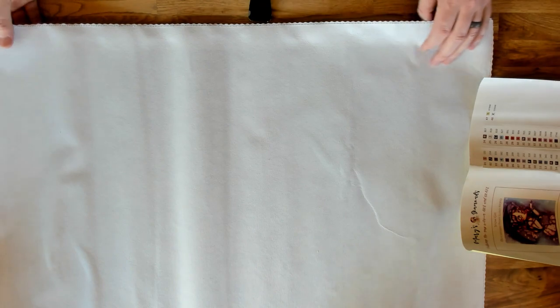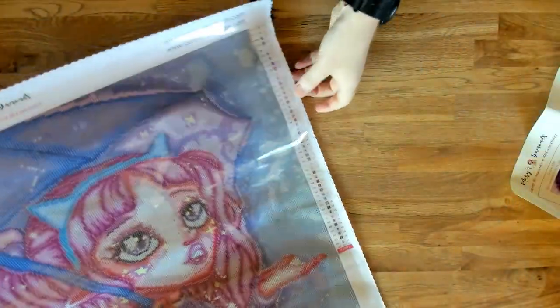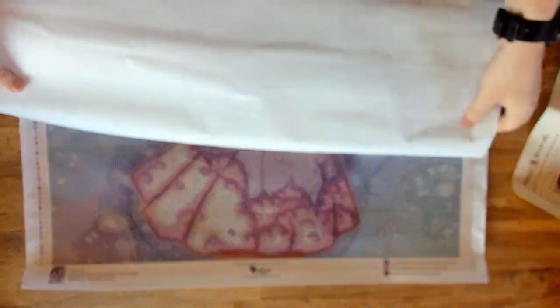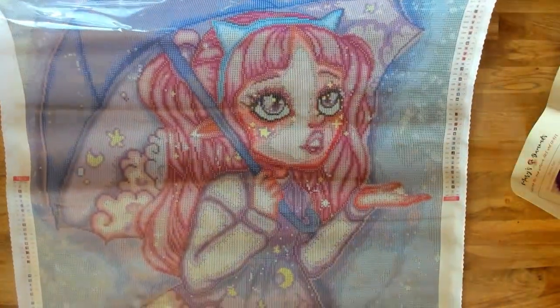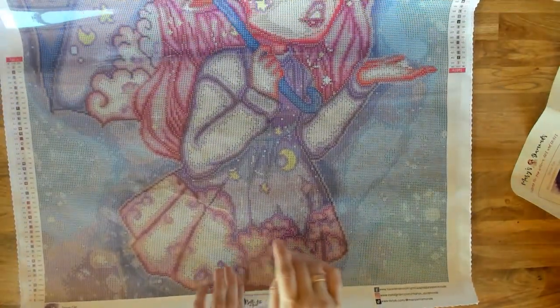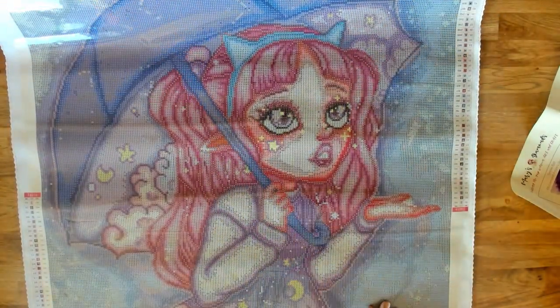Here is Snow Girl. So here's the image — she is an elf with little elf ears. She's also got cat ears, which are cute.